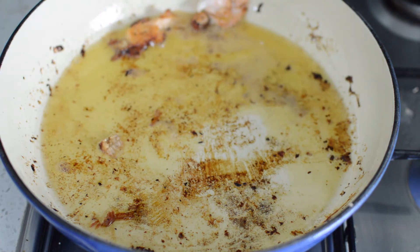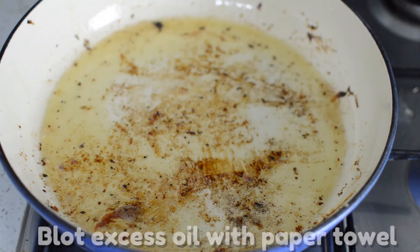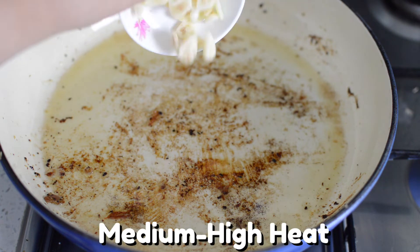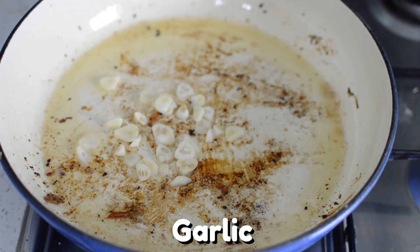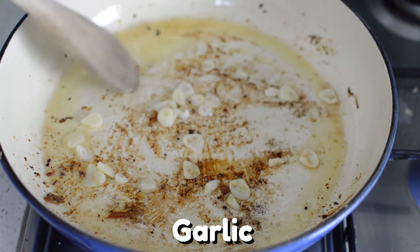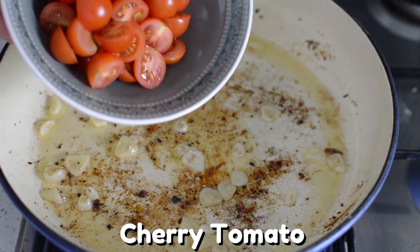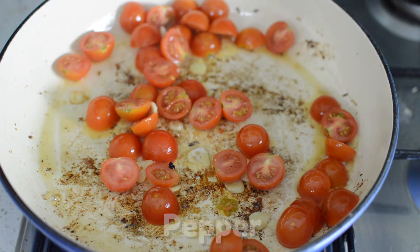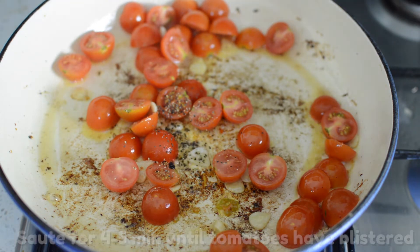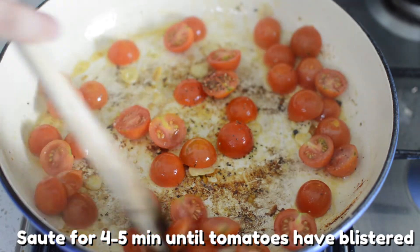Now you can see I was left with a lot of olive oil at the bottom of the pan. Use some paper towel to blot up some of the olive oil. It's finally time to make this beautiful sauce. Add your sliced garlic and leave your stove on medium heat. Sauté your garlic for about one minute until it's fragrant, then add your sliced cherry tomatoes. Season the cherry tomatoes with a bit of salt and pepper.